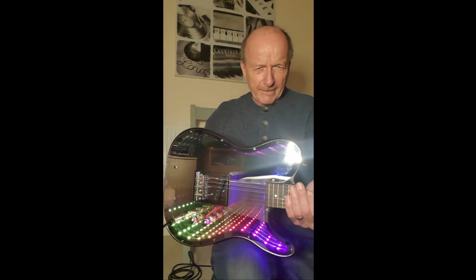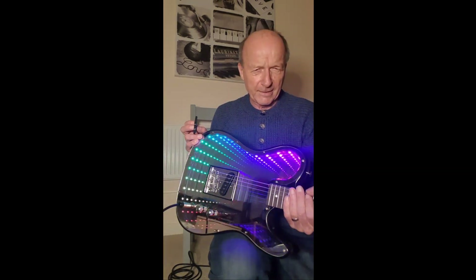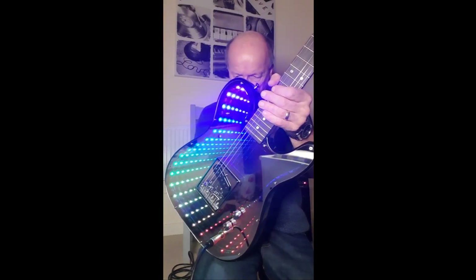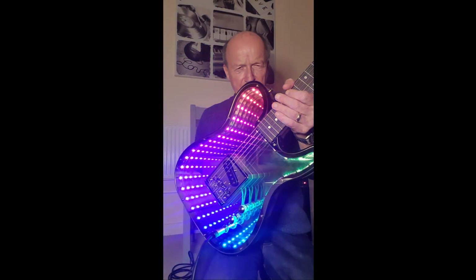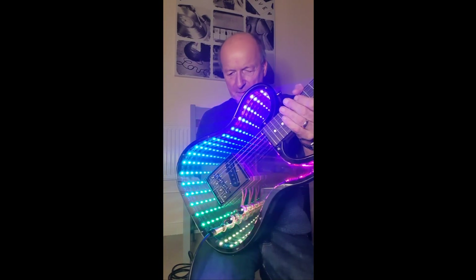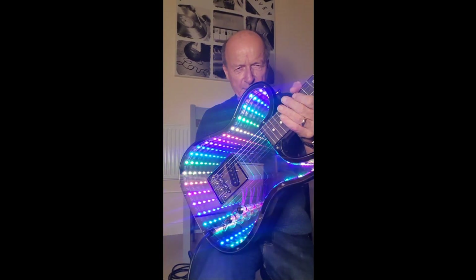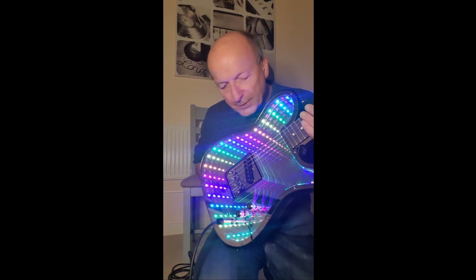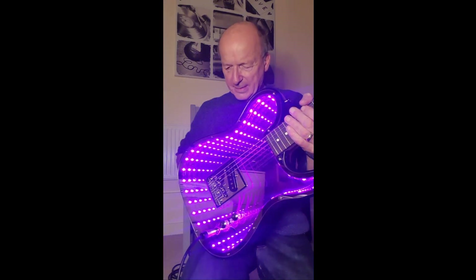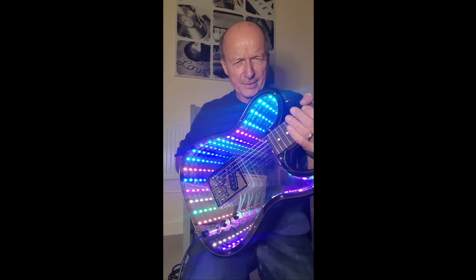Next mode is a Knight Rider rainbow effect. Next is a shimmering rainbow effect, then another rainbow effect, then a gentle fade between colors. Finally there's a random mode where each LED lights up as a random color.